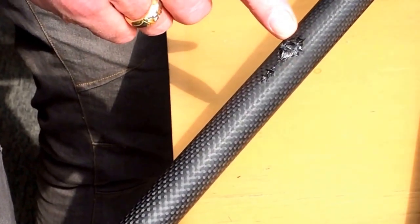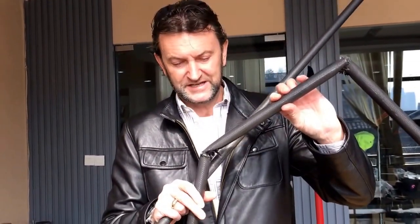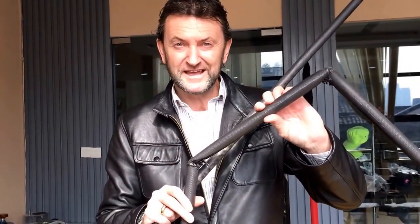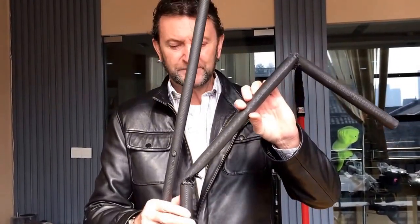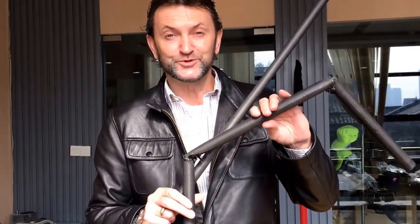This is what happened to Erwin's reach-it pole. We replaced both of these sections under the three-year no-blame warranty, and he walked away and kept working — he didn't even go to hospital. So we think that's a real plus for the innovation that is called the pole skin.